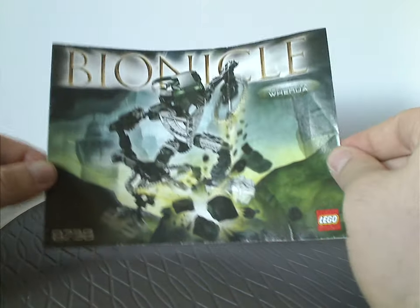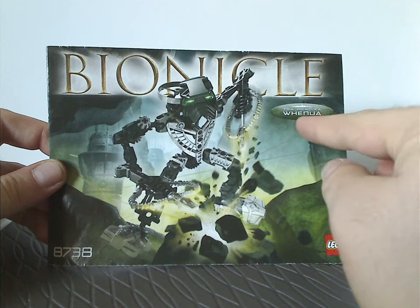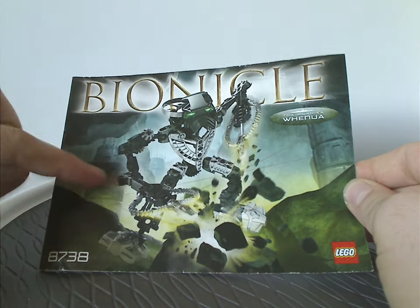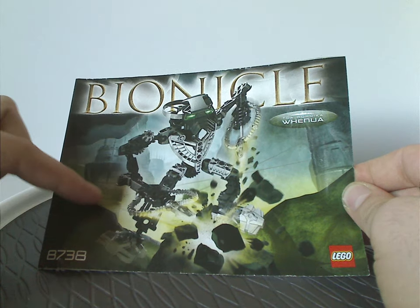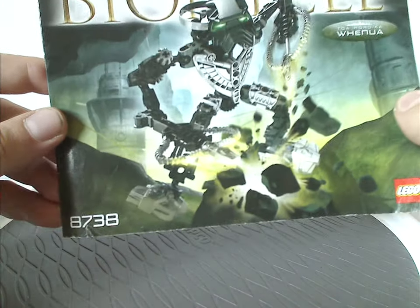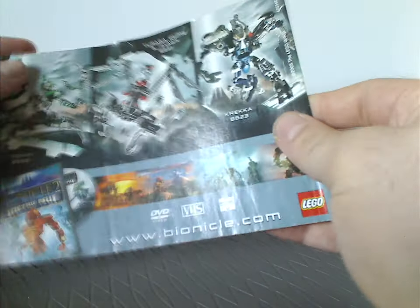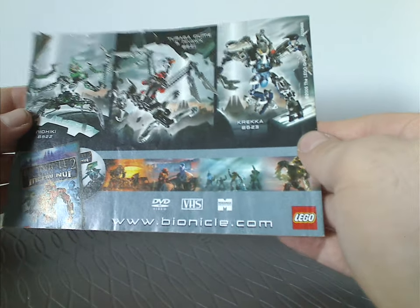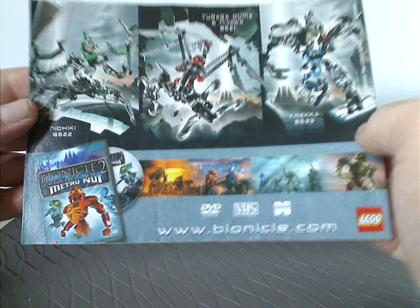In front of me I have the manual for Whenua. You can see the large BIONICLE logo, Toa Hordika, Whenua, a little icon, and a picture of Whenua jackhammering through the ground. In the background is New Metru with the Visorak webs, the LEGO logo, set number 8738, and the front page has a little storyline synopsis with pictures. On the back is an advertisement for the three titan sets from the prior year and the BIONICLE 2 movie.